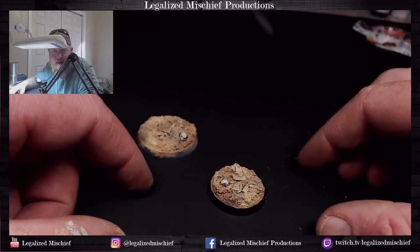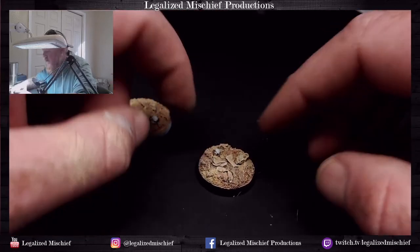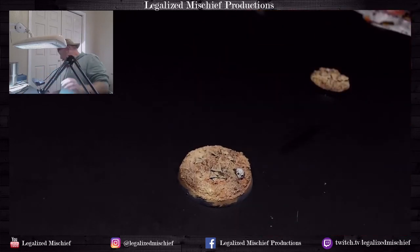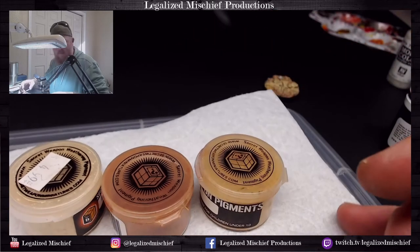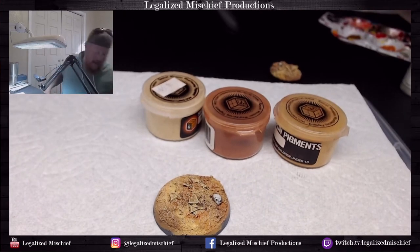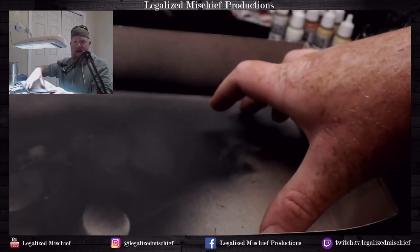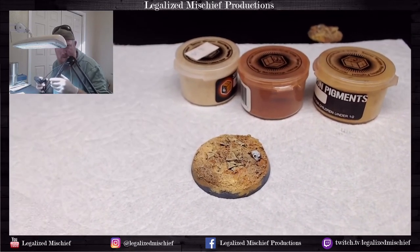That looks really nice — I'm really happy with that base. Very very cool. Now we are going to come into pigment territory with the 40mm base, and for that we're going to use gloves. I'll use a box top or something — I always have a paper towel underneath. For the sake of filming I'm going to do it out in the open, which is a little risky but I'm willing to take that risk.